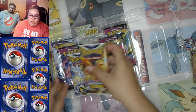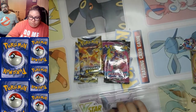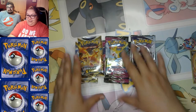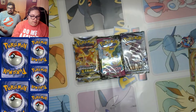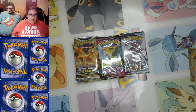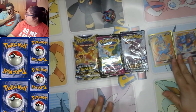So we have two packs of Brilliant Stars, three packs of Fusion Strike, and one Chilling Reign. Do these boxes always come with a few different types, or do some boxes have all the same? I don't think I've ever seen them have only all the same type. Did these cards at least come out the same year? I'm really not sure — something to mention in the comments below.